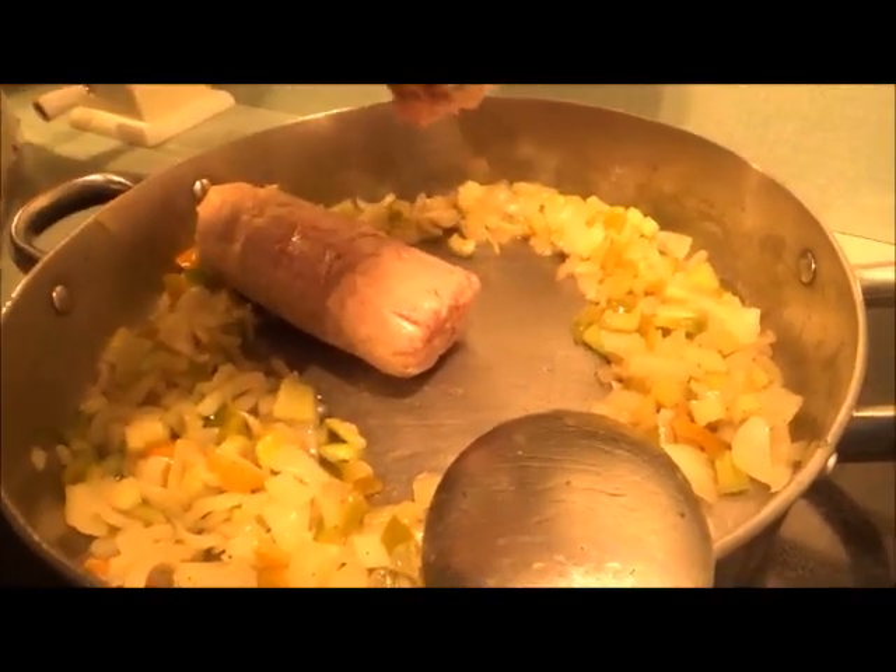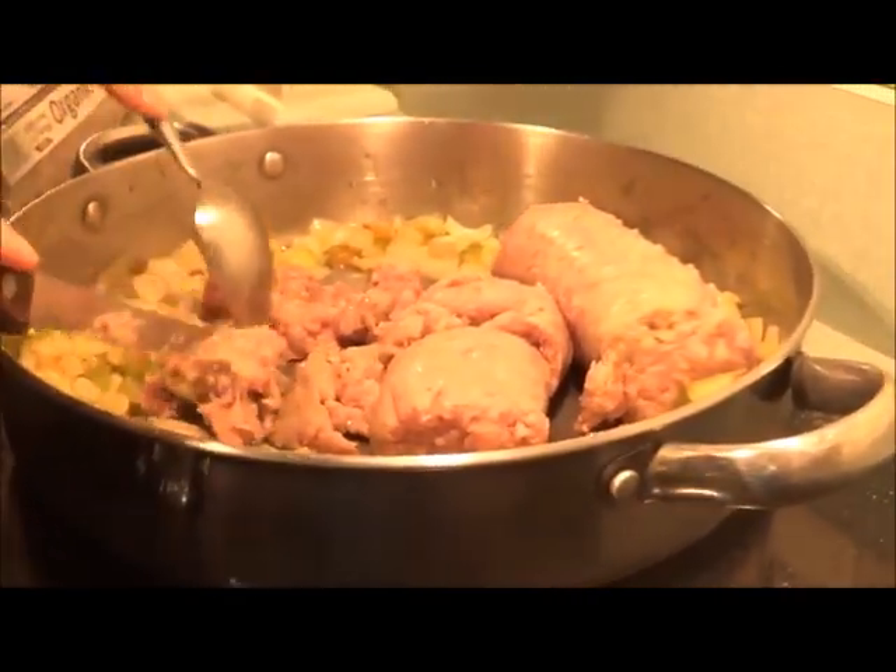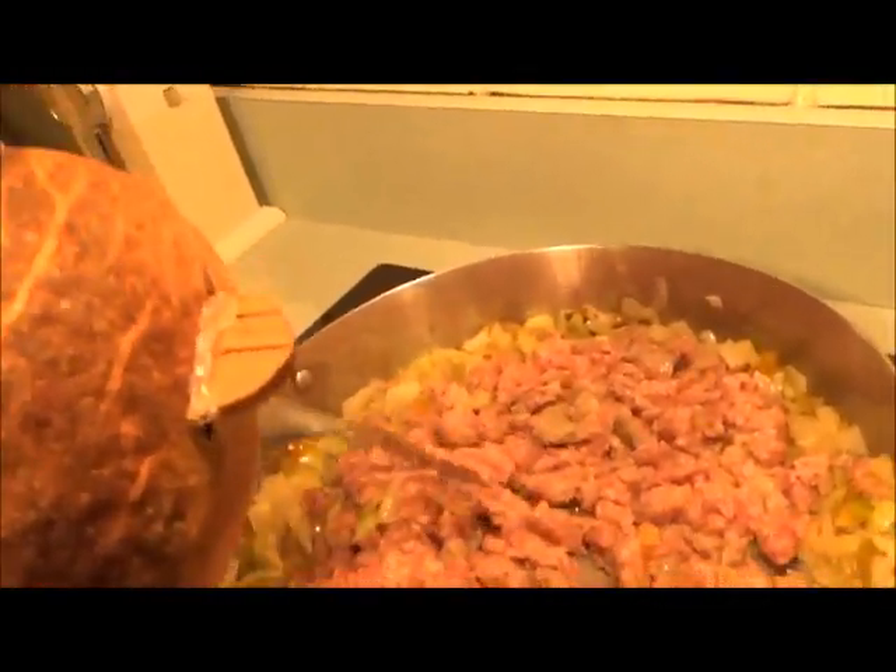Here comes the sausage. After we're done cutting this, we're just going to brown the sausage for a couple minutes. Now we're going to break this up a little more with the spatula.